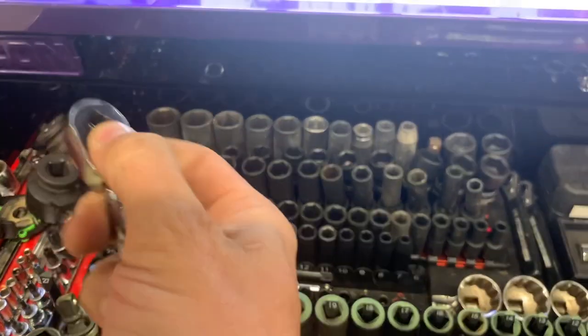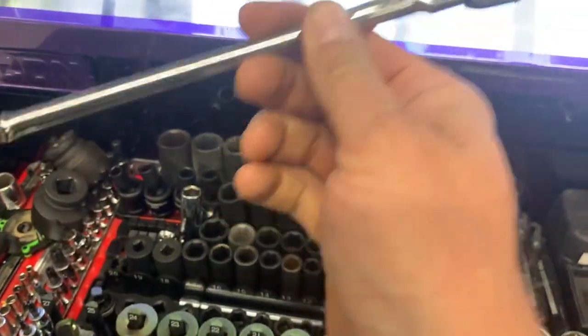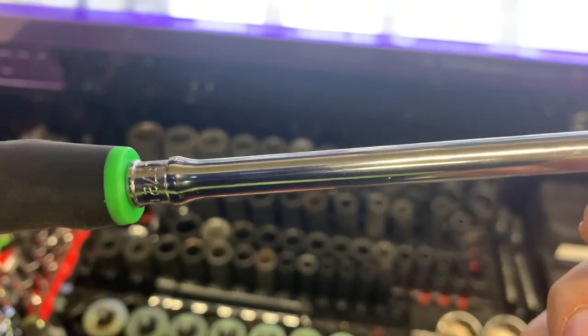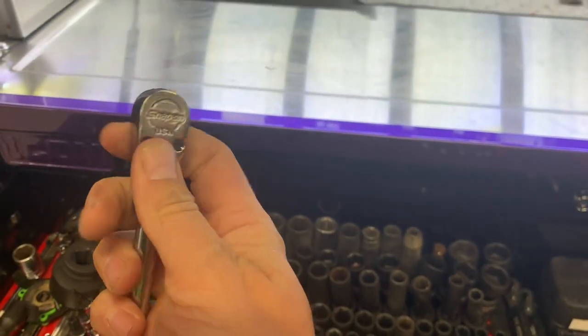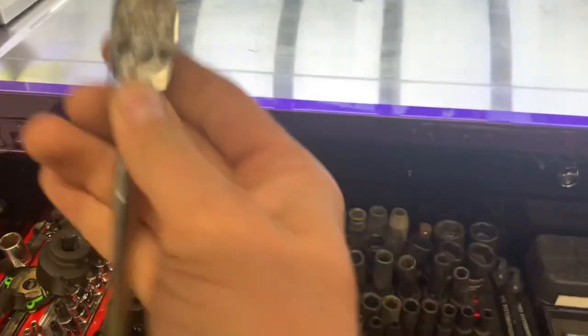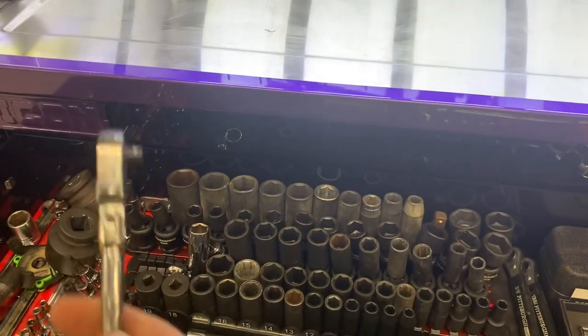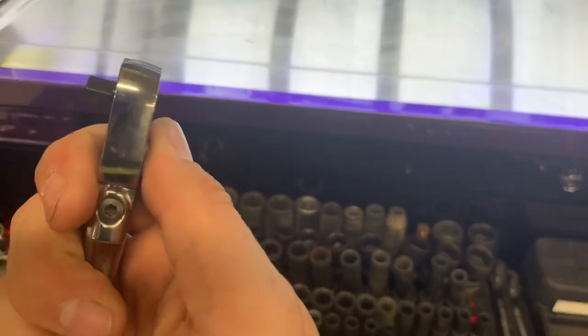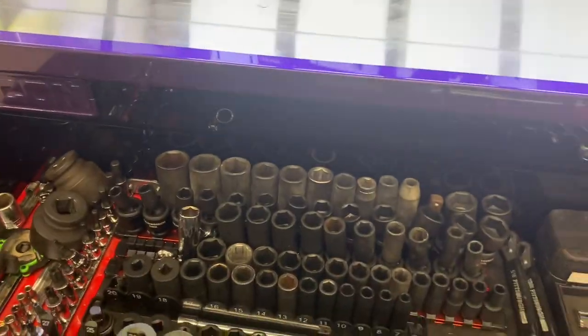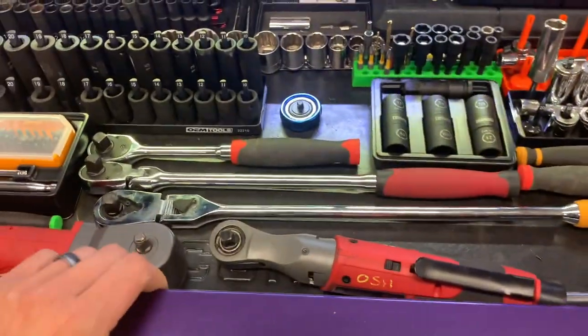I've got a little pile of quarter-inch sockets for when I have to work on a weed whacker or blower or something small. This is a Snap-on quarter-inch flex — it's about a 12-inch version. This thing is awesome; if you've got $119 to spend I suggest getting it. I actually ordered one with the same profile but with a 3/8 head, so I'm waiting for that to come in.